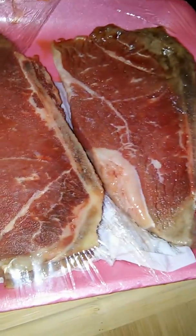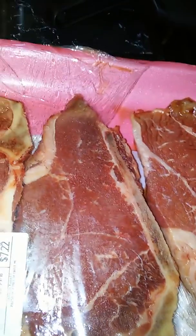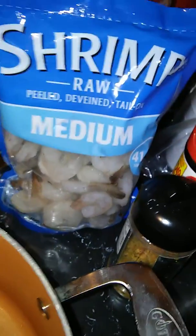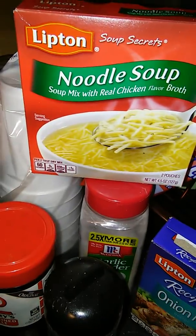I'm making a beef soup. I have my steak here, and I'm going to boil it whole. Once it's done, I'm going to cut it up into small pieces. I'm also going to add shrimp to this — it's so good. I'm going to use this noodle soup mixture right here.